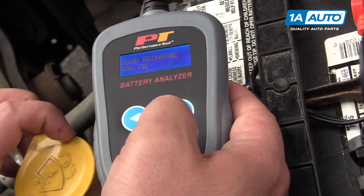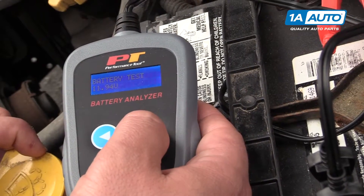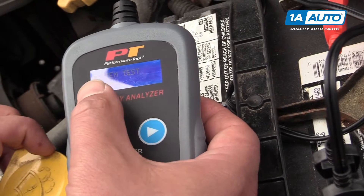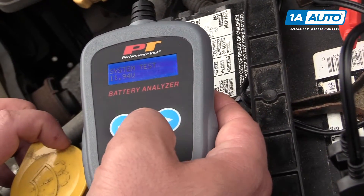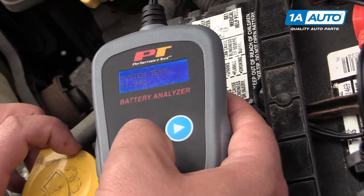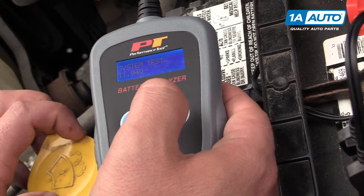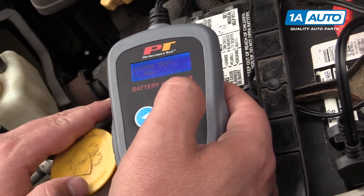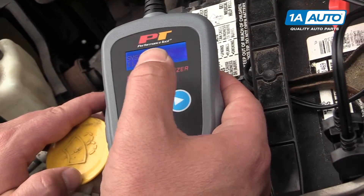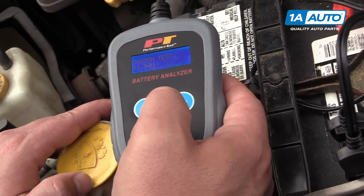It goes back to the beginning as you cycle through. We're going to hit enter and this button to go from the battery test to the system test. It's got 11.94 volts. We'll hit enter, and when you hit enter it's going to ask you to start the car. Before you do this, you want to make sure that all of your load devices in the car are shut off — headlights off, radio off — because once you hit this button, you've got a minute to start the car and let the tool do its test.